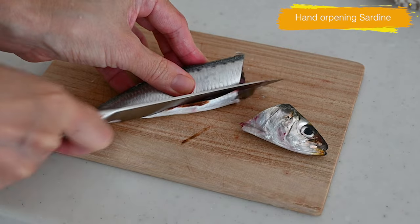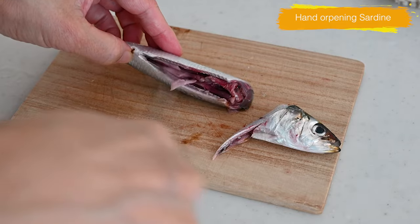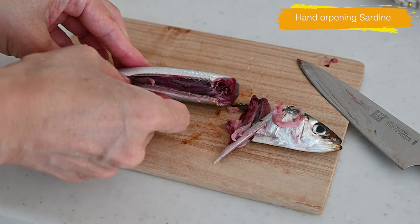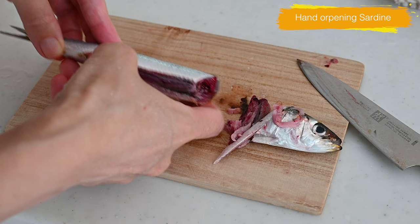Cut the belly of the sardine from the head end to the belly, then gently open and remove the guts by scraping them out with the tip of the knife. The flesh of the sardine is soft, so you can easily do it with your fingers.